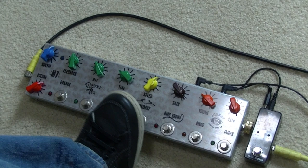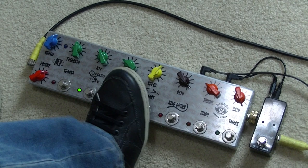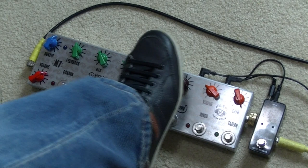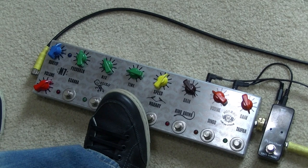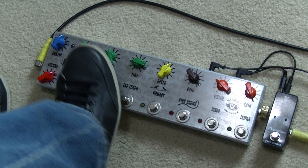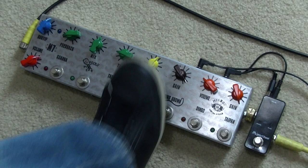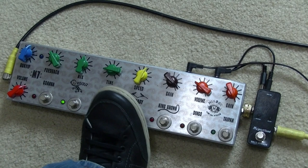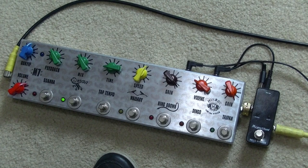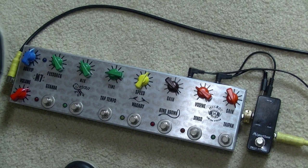Next in the chain there's a delay — nice sounding delay. You've got everything from long repeats through to short. The tap tempo overrides the time knob, so you can tap in one time and it goes quick, then tap in a different time and it'll go slow. Mix is just for the amount of effect, and feedback is the amount of repeats. You can get everything from a rockabilly kind of thing with lots of mix and short slap time, through to a longer delay time with not so much mix. Nice sounding delay.